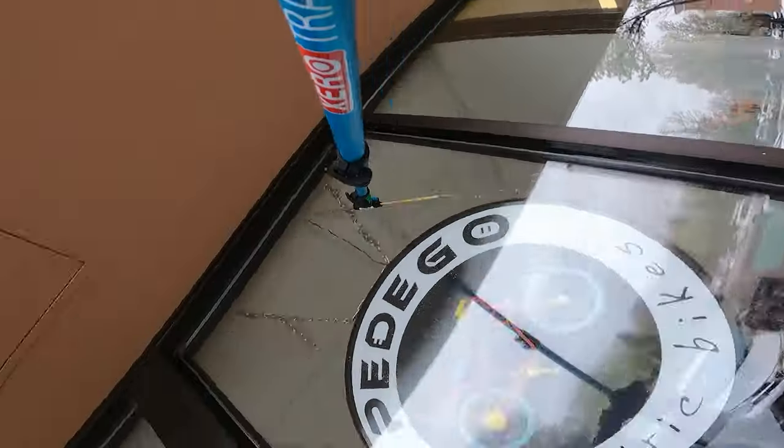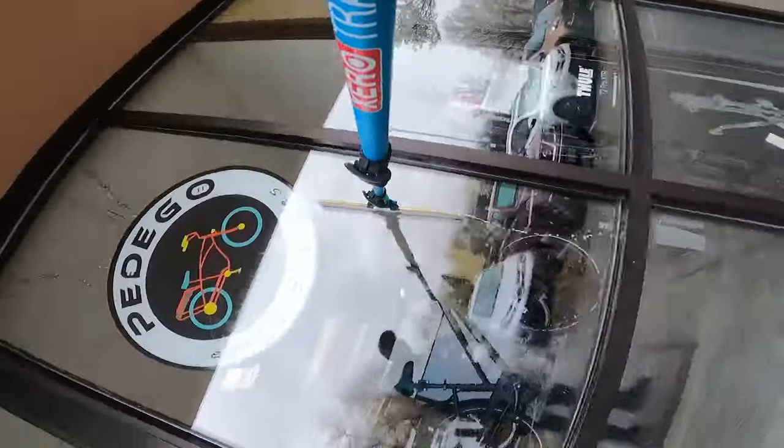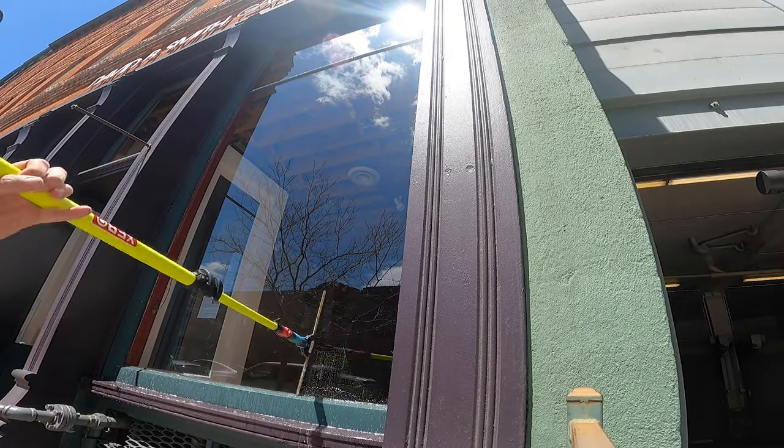Choosing the right extension pole can be a tough choice for window cleaners. With such a wide variety of options, it's hard to just pick one — that's why we've narrowed them down to our top three favorites.